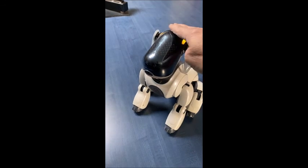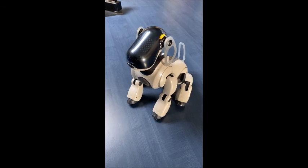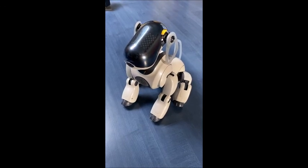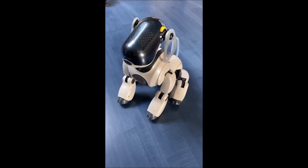Head distance sensor check complete. Body distance sensor. Place your hand in front of my chest and move it forwards and backwards. You will notice that the sound changes. This confirms that the distance sensor is working. When you are finished, please touch my head sensor.